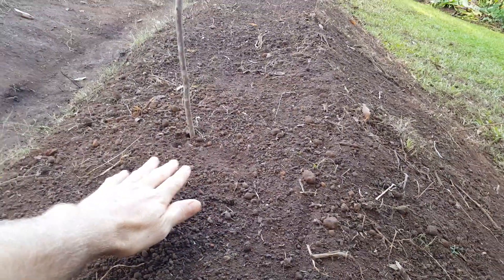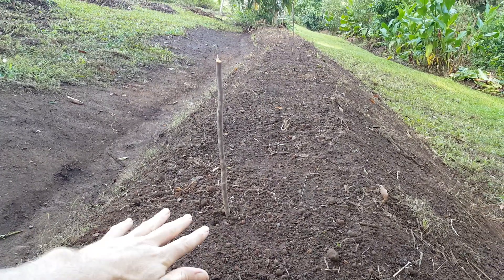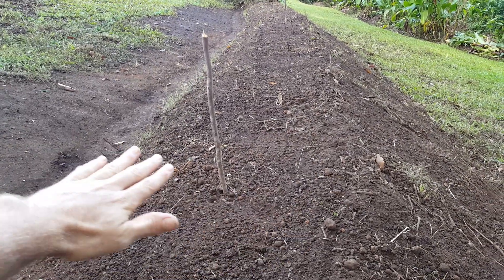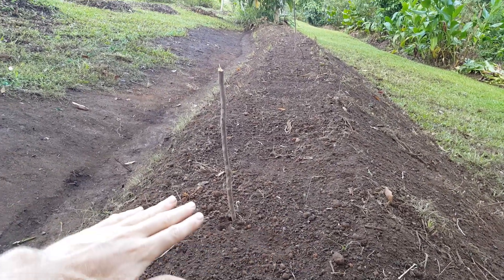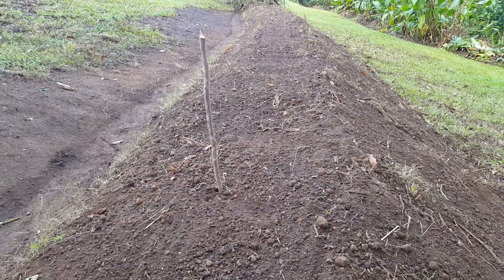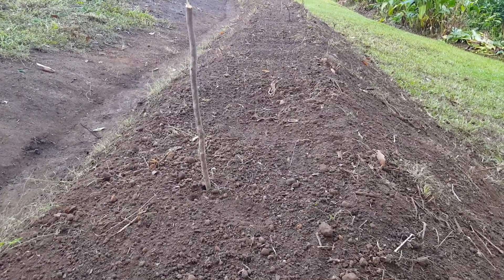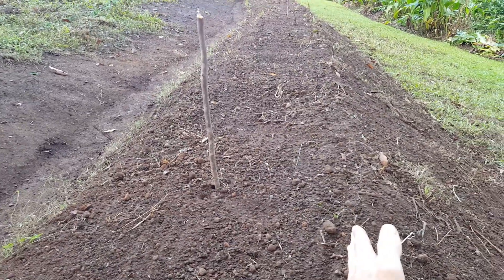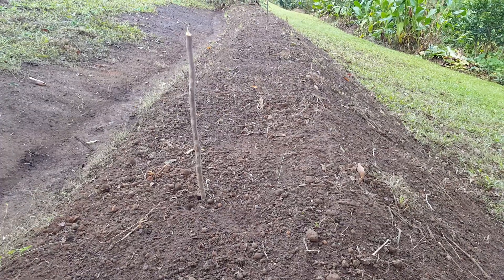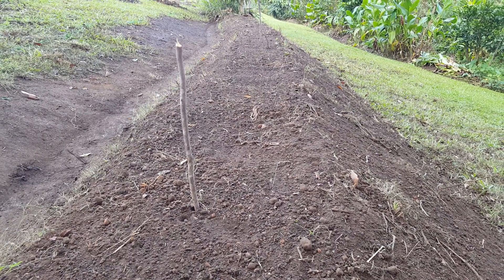So when you put your fruit tree in here you've got a nice flat area to work with. For the first few months you can water here and the water is going to soak into the depression you make there. You can place fertilizer on there and it's going to stay there. It's really important that you just run a level through there — this is only about 500mm wide, which is plenty.